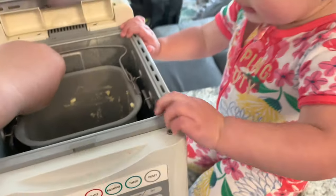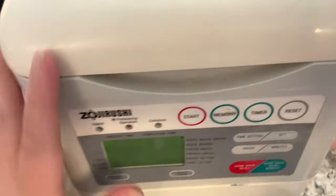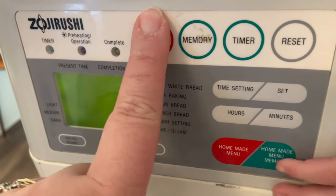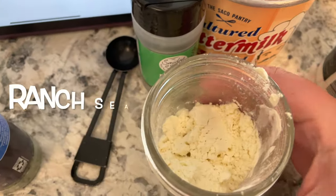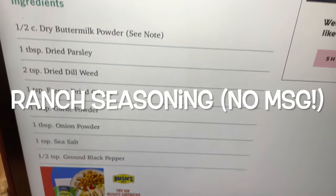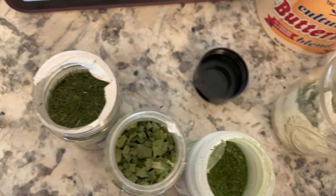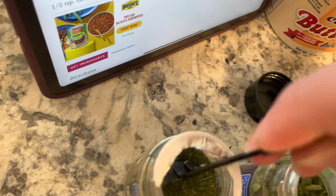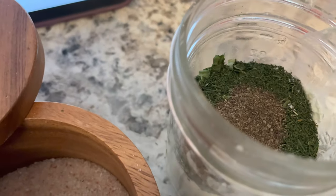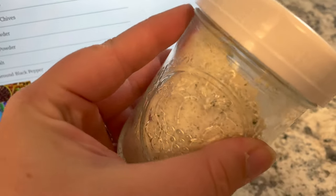We turn the bread machine on to the dough setting. Meanwhile, for the ranch seasoning I have half a cup of dried buttermilk and we add parsley, dill, chives, garlic, onion, salt, and pepper — based on the Pioneer Woman's recipe. It looks like you're getting about two packets' worth of ranch mix, so when making ranch dressing use one quarter cup of this mix as normal.